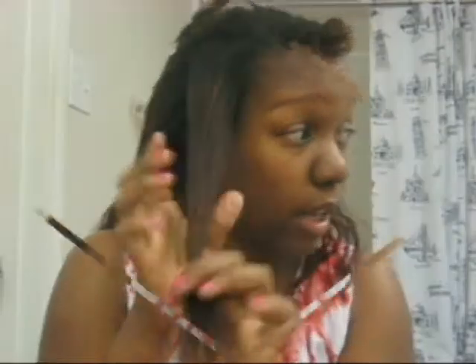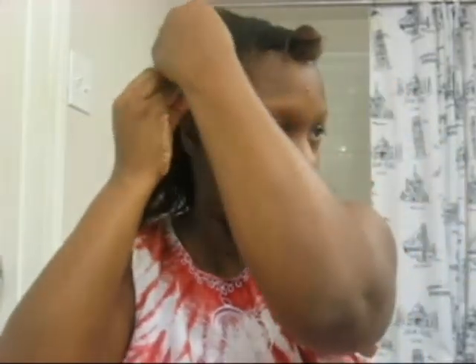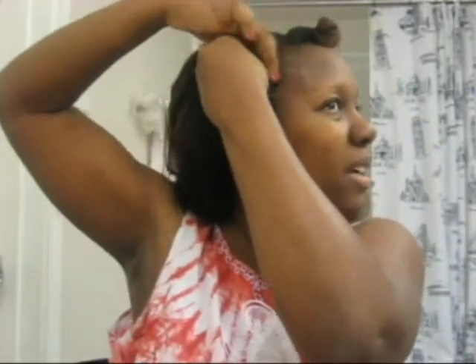I am going to take this part section and break it in two. This is one section I have right here. Once I do my moisturize and seal, I am just going to do a regular bantu knot. Basically it's just twist the hair, and as you are twisting your hair you twist around. Twist, twist, twist and twist around into basically a round ball.